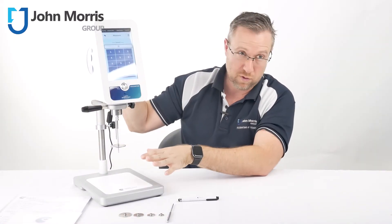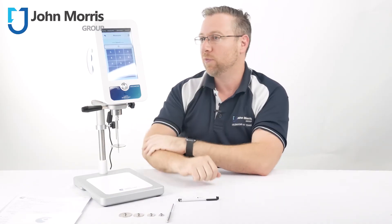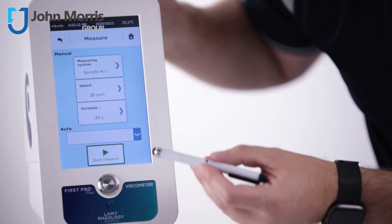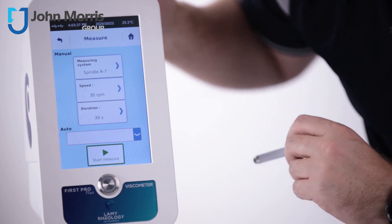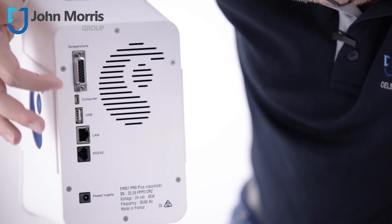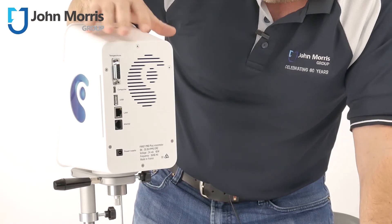The unit is supplied with a beautiful stand — very robust and rugged. One of the things we really like about the LAMI units is the unbelievable fit and finish of all the componentry that comes with it. You have 100% variable speed settings all the way from zero up to 250 RPM. On the back you can see a range of different connections from LAN to USB and micro USB, and this device is absolutely meant to be integrated with any other systems you have in your laboratory.